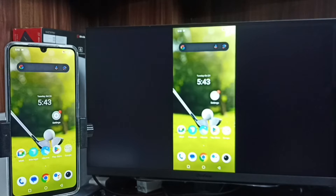If you want to switch the display to full screen, you can enable screen rotation on the mobile phone and then just rotate the phone. That way the display will switch to full screen on both the TV and the mobile phone.